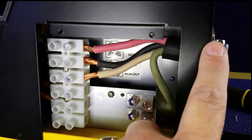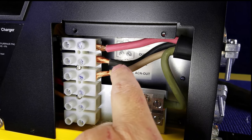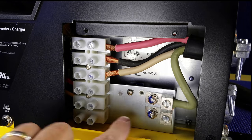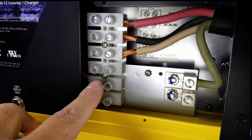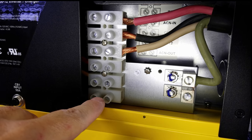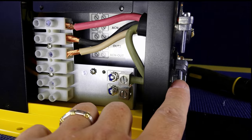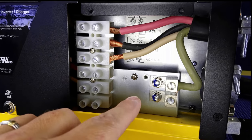Coming in on the back is your AC power in. You've got leg one, leg two, neutral, and then ground goes to this nice grounding post. And then out here would be leg one of power, leg two of power, your neutral, and then you put your ground here — and out it comes to the RV's distribution panel for power.